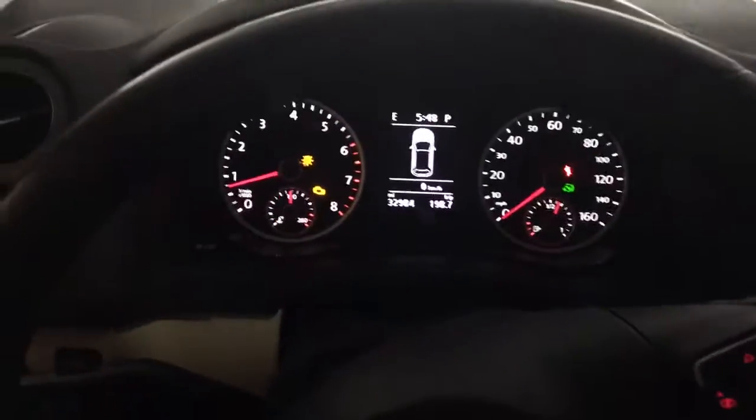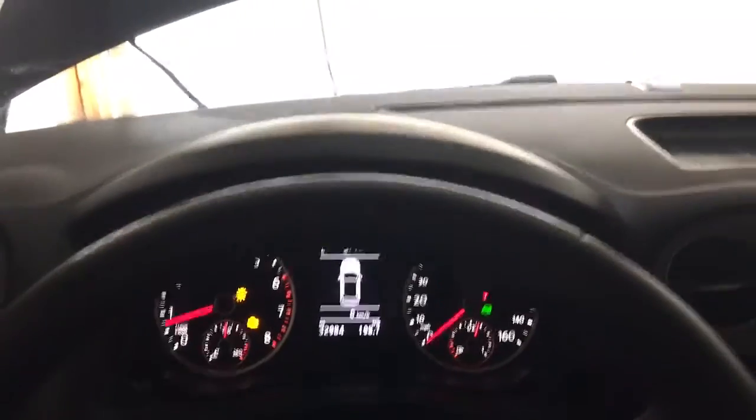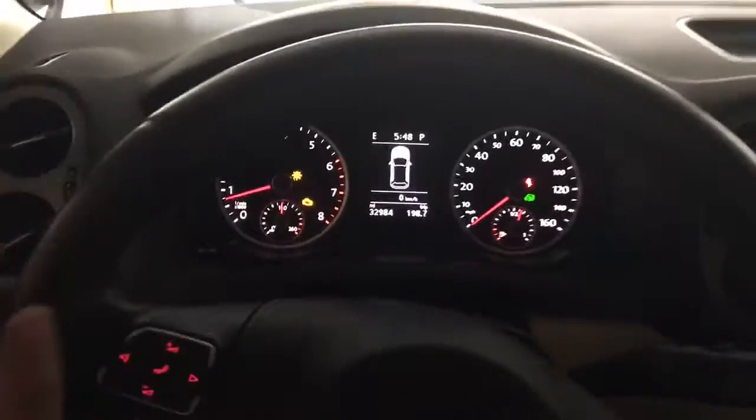Hey, what's up? This is Mike. I just installed the CTS Turbo and I wanted to let you guys see how it sounds on the inside. Let me know what you think.